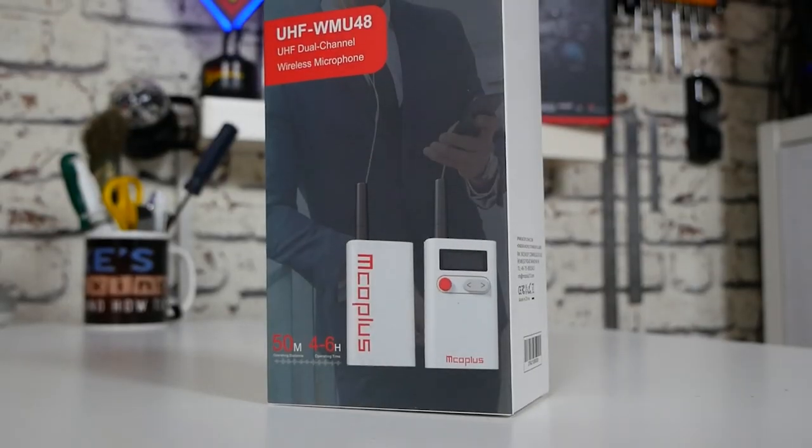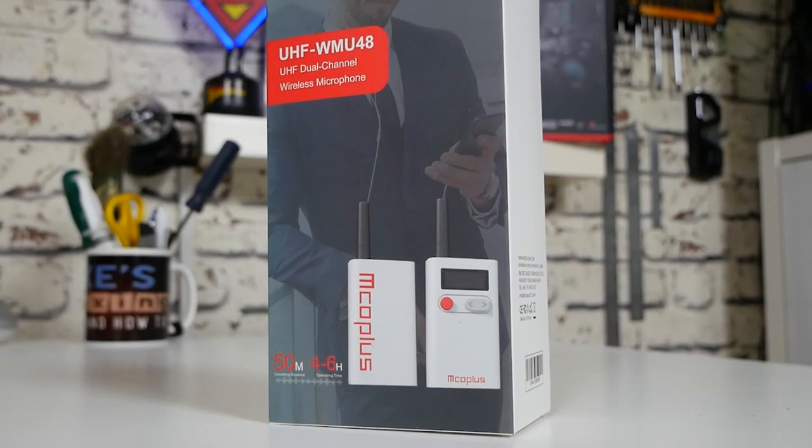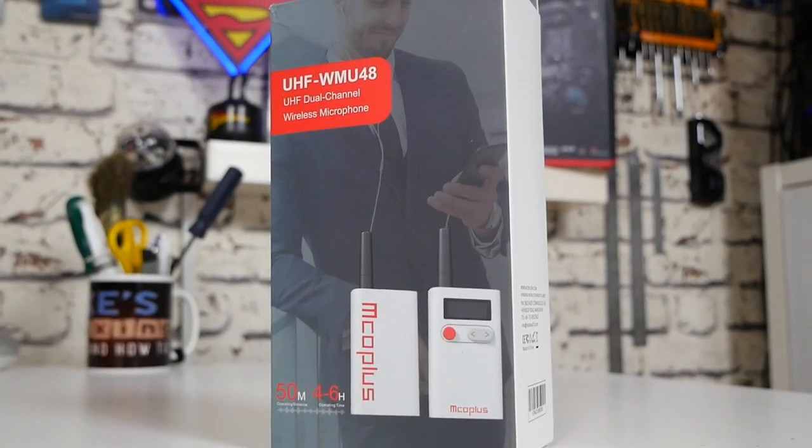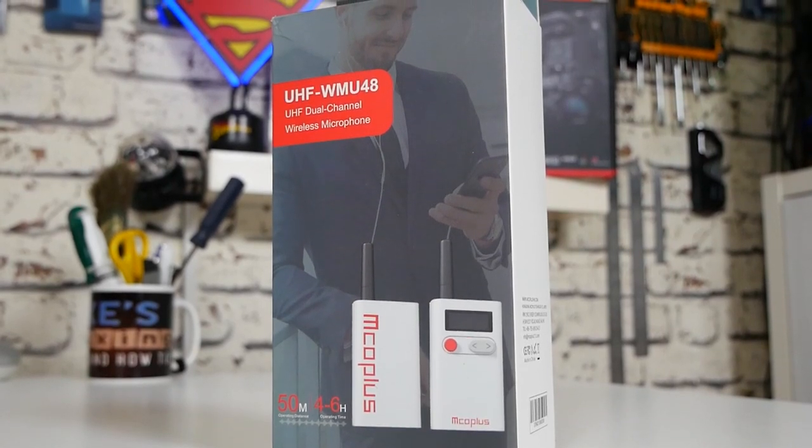Hi, this is Mike from Microsoft Boxing Reviews and How To, and on today's video we'll be taking a look at a product from a new company which I've not come across before. This is MCO Plus, and this is their very cost-effective wireless mic kit. Keep watching to find out more.